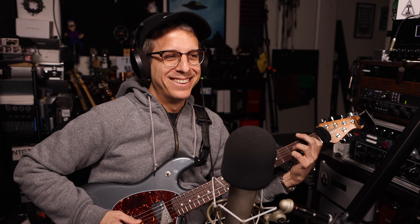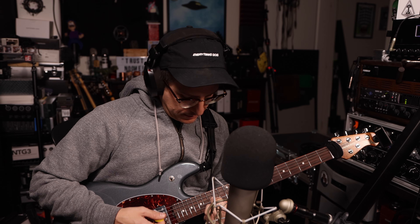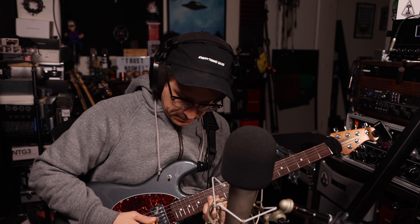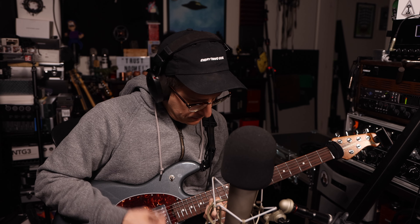That's just a full-on clean sound, and I think I may be a bit hot on the mic. I don't think we clipped, did we? We didn't clip.